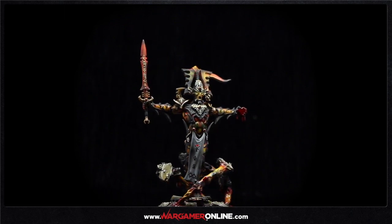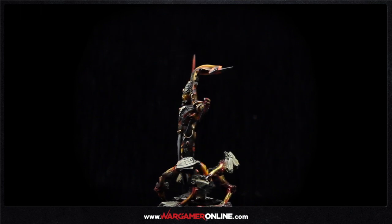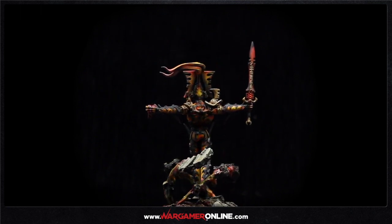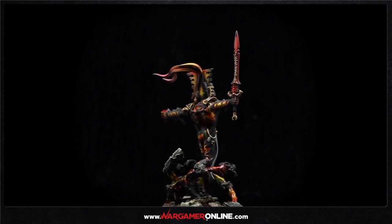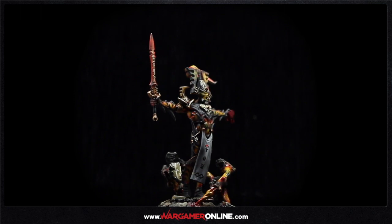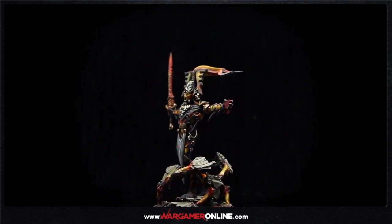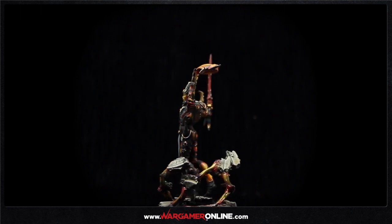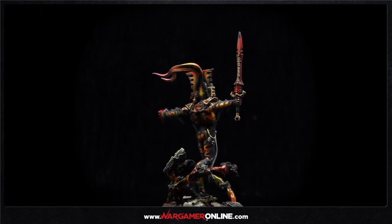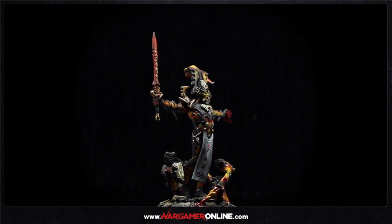Hey everyone, welcome to the first part of a three-part series for my Goldilocks avatar. Some of you have followed us on Facebook. I wanted to build an avatar that wasn't either too small or too tall, so I used the Cauldron of Blood model from the Age of Sigmar range. Part two will cover painting and airbrushing the lava base itself, and then the final part will be a lengthy tutorial on airbrushing and painting the avatar model.